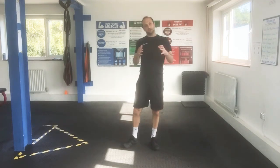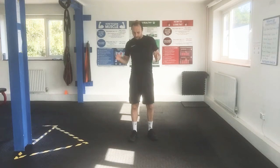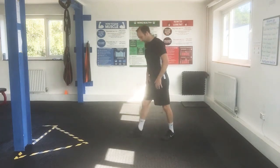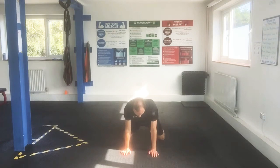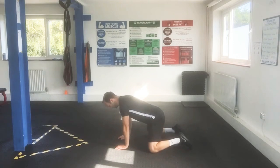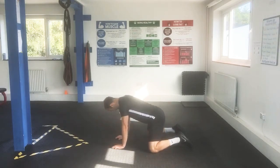As usual, we're going to build it up — starting with the most basic and working up to the most difficult, from the easiest position to the hardest. We're going to begin on all fours, the quadruped position. Knees are going to be pretty wide — start fairly wide, hands straight down in front so that your arm is vertical. This helps to lock down your hips and stop you from rotating from there.